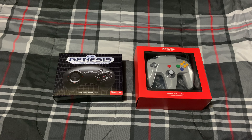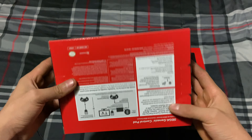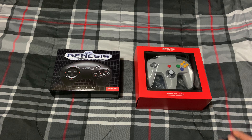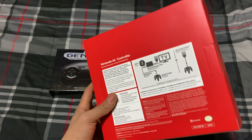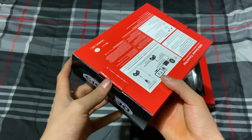Welcome back to the channel! Today I'm going to be unboxing the Sega Genesis classic controller and the Nintendo 64 controller. Yes, they finally came in! The first one I'm going to be unboxing is this one right here, so let's go with this one first.